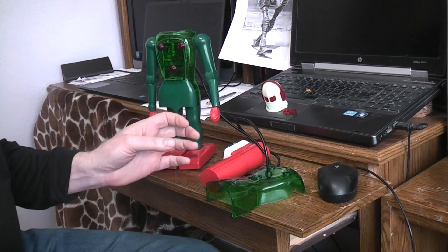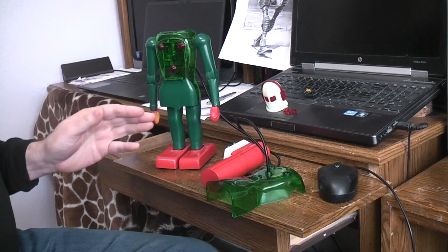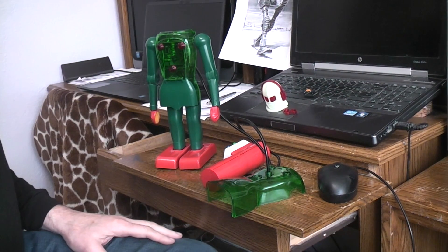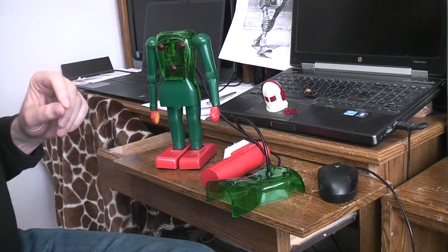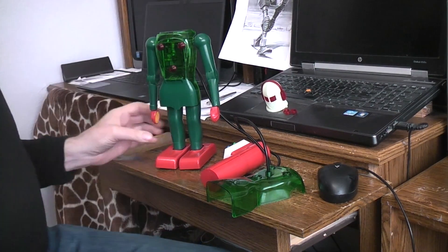Basically it's a wired remote controlled robot that can walk, bend at the waist, raise and lower the arms, and open and close the arms. The Dux Astroman was first, and basically the Mr. Mercury is just a direct mechanical copy. They did simplify a few things in the Mr. Mercury, plus made it larger with an all metal body, but this guy was the first.